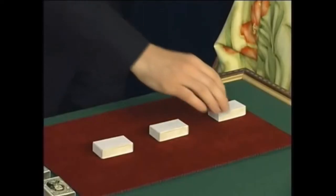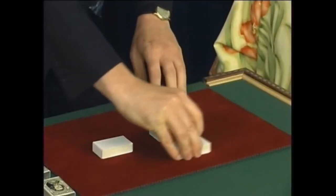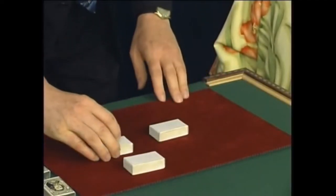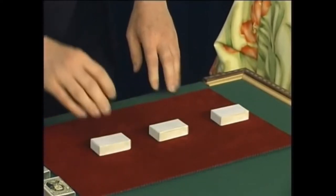But the idea is basically the same. The die is placed under the box, the three boxes are mixed up, and you have to follow where the white die goes. A mix up in slow motion might look a bit like this — just a simple exchange of two of the boxes. I've done it at this speed; it's pretty obvious where the white die is.